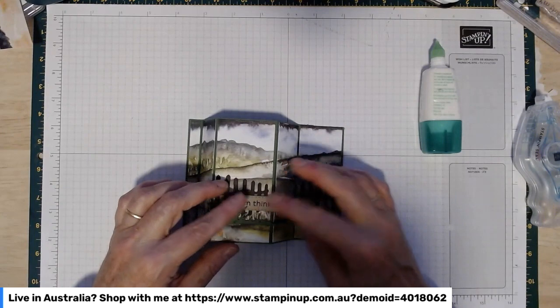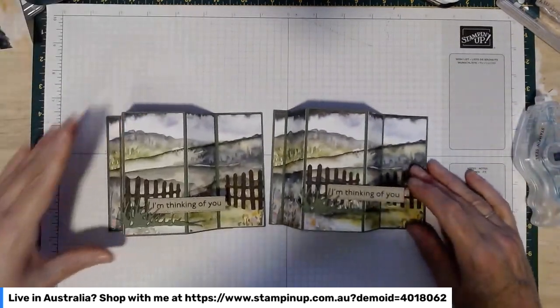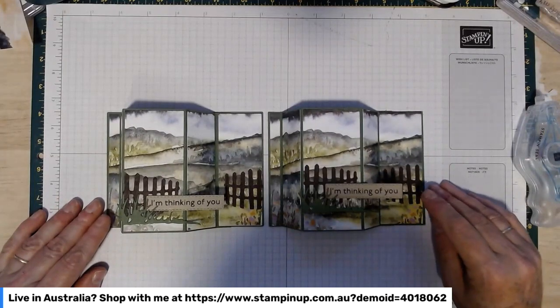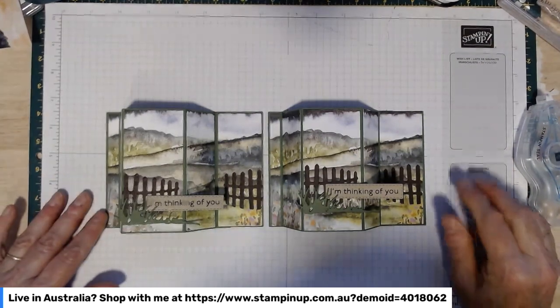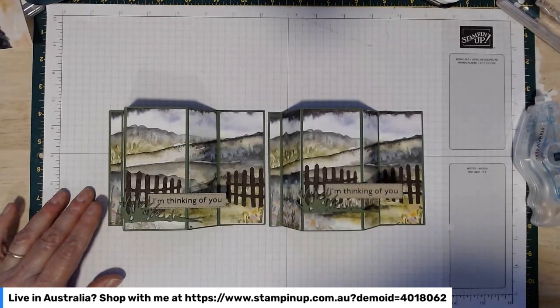And that is our first card — the first card of our class! I think that's my favourite from this particular class. I'm going to stop the video now, have a bit of a clean up, and come back with one of the other cards fairly soon. Thank you!